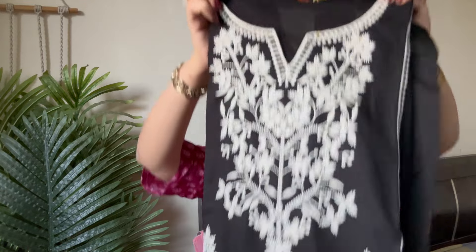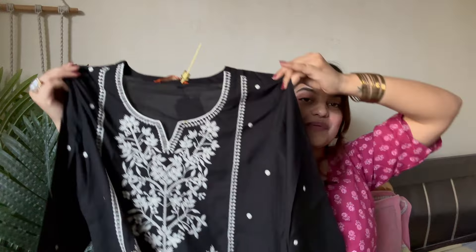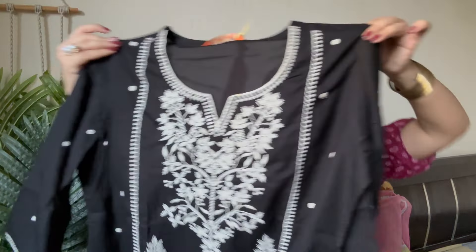So let's see what's the very first item. Of course if I am getting a kurta, it has to be black — I like dark tones. So this is a black kurta, this is from the brand Leva, this is Indo Era, and this is size XL. I really love the print, this is very pretty — just look at this kurta! I really love the thread work, it's all over the kurta.